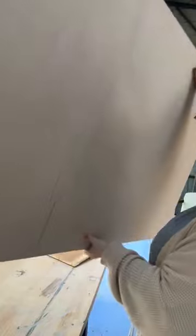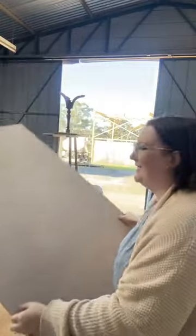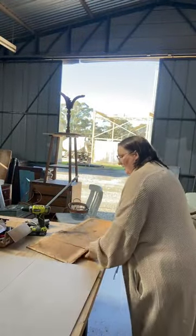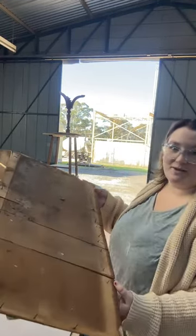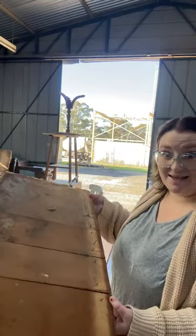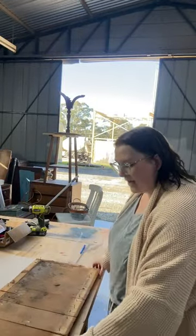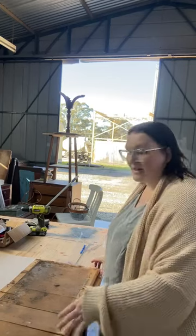So what you're going to do - and I've already done it, I thought afterwards I should have showed you, so I'm just going to pretend to do it again. You're going to take the back of your piece and line it up. The least amount of cuts possible is what you're aiming for. In this case I'm going to need to do two cuts. Ideally you want to do one but sometimes that's not possible.